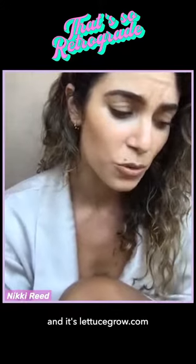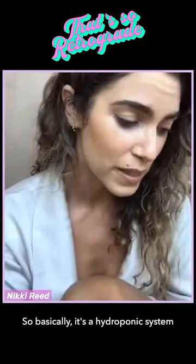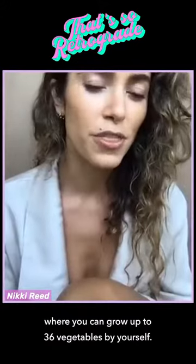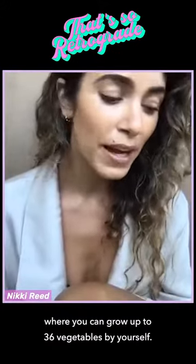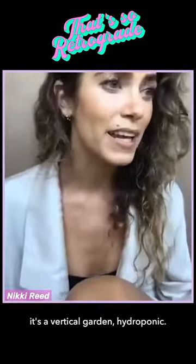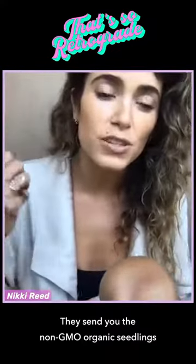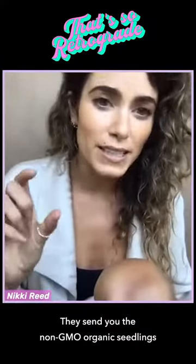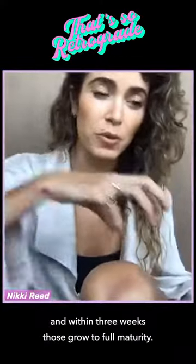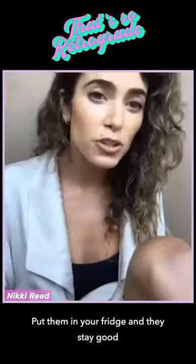It's lettucerow.com and you're about to lose your minds. Basically it's a hydroponic system where you can grow up to 36 vegetables by yourself — we're not talking a 20-foot garden bed. It's a vertical garden; they send you non-GMO organic seedlings that are already sprouted, and you put them in every three weeks.